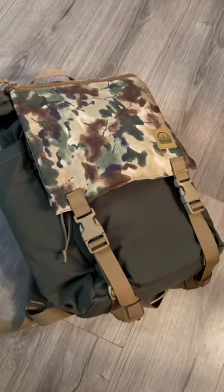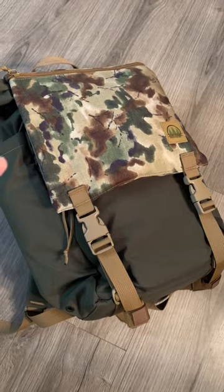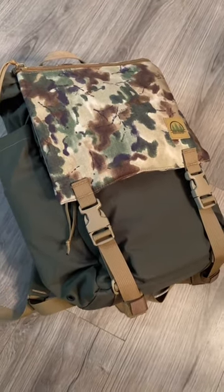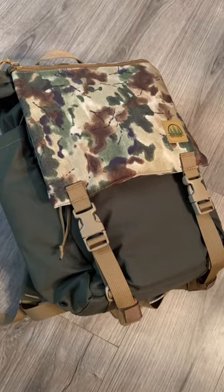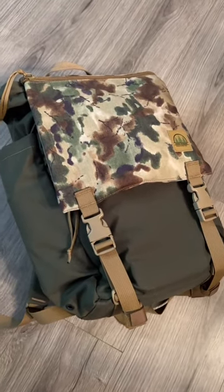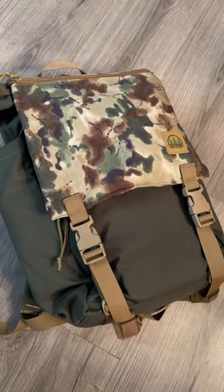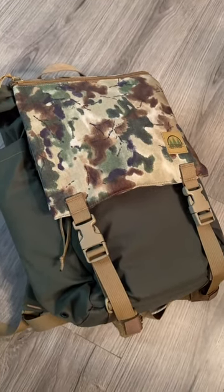I just got this new Hidden Woodsman Model 23 ruck in the mail today and I've got it all loaded up — basically a bushcraft day pack. That's kind of what I'm looking at this bag for; it's something I'll be taking out on hikes. It doesn't have a ton of gear, it's not an overnight bag for me.